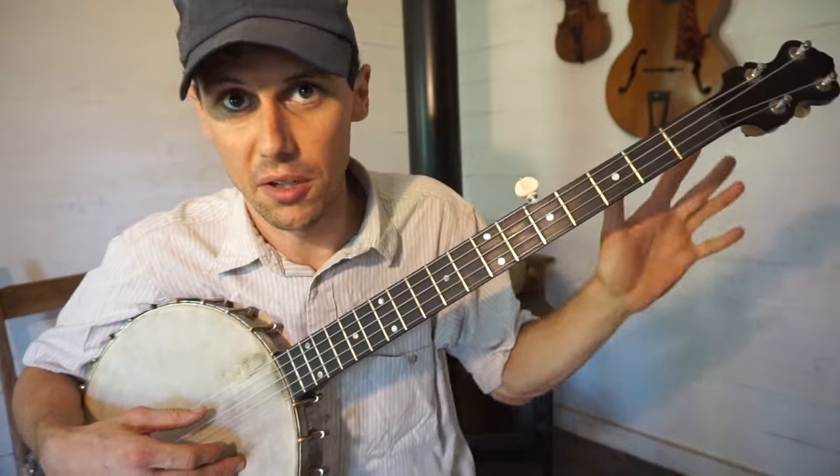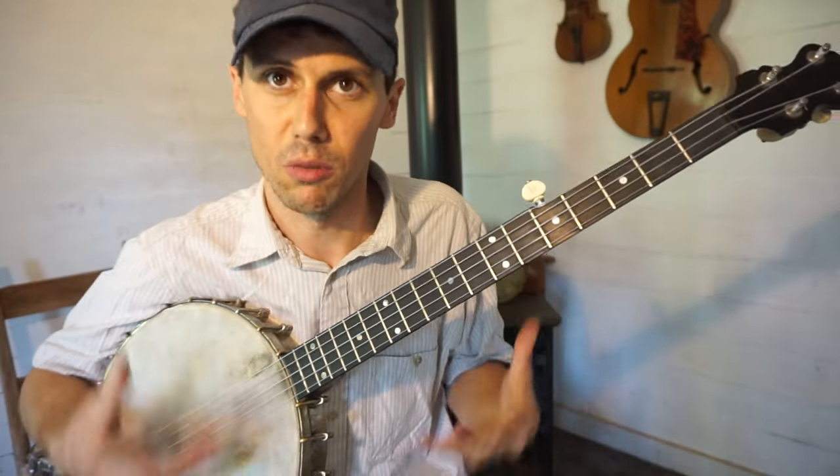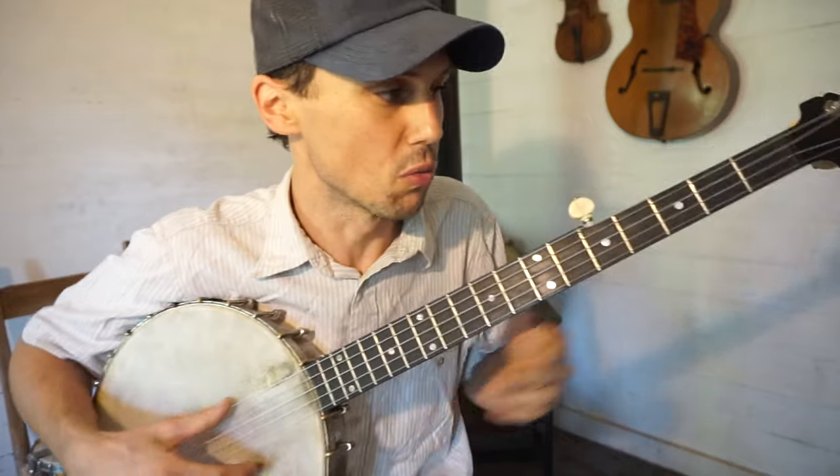Don't try to worry about doing it exactly the way I do it. Do it the way you're going to do it and come up with something cool. Don't worry about me.